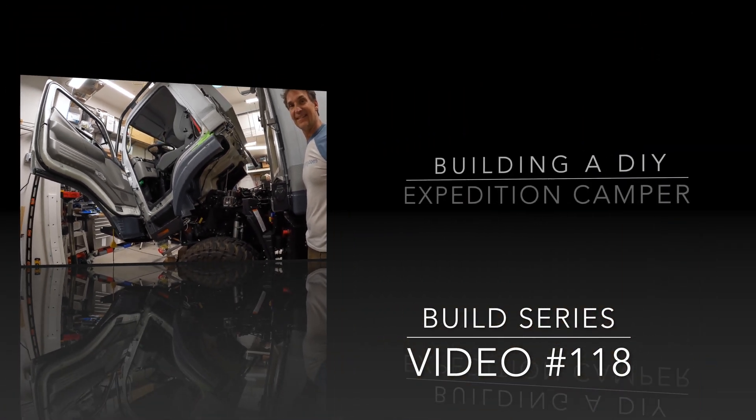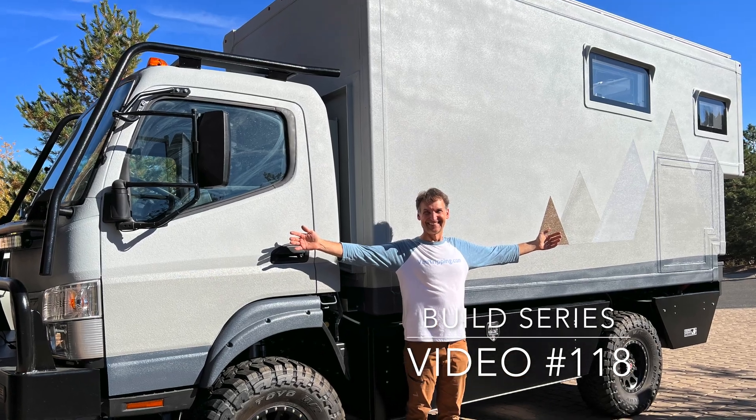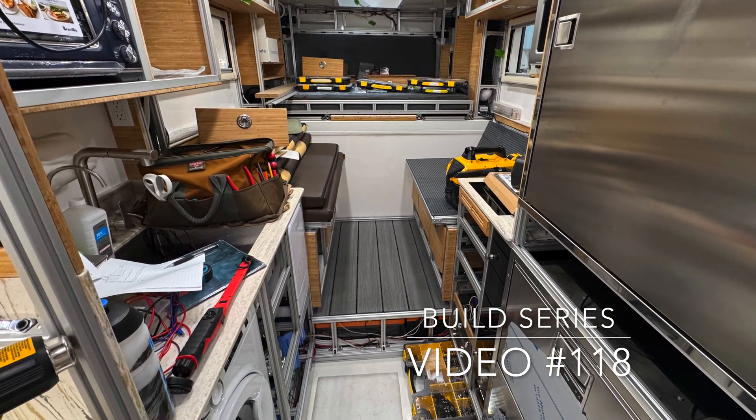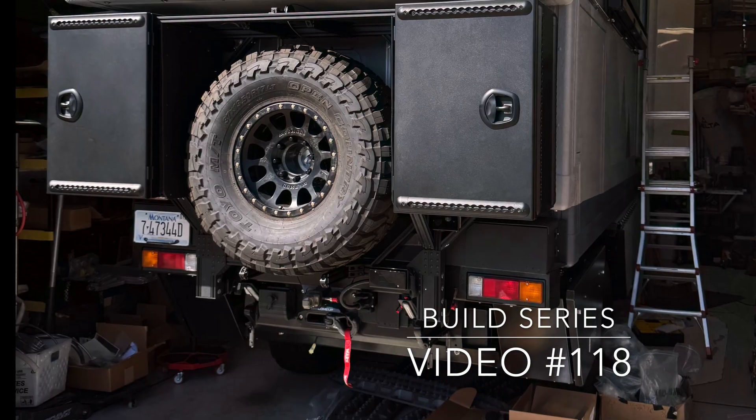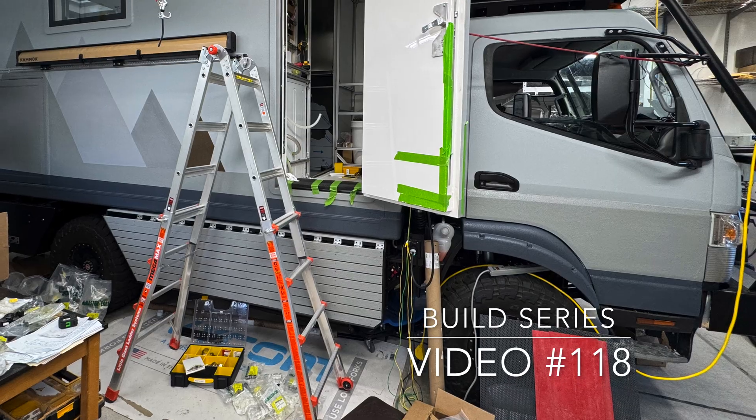Howdy howdy and welcome back to my DIY Expedition Camper Build project. I've done a lot of electrification in this unique camper build. As the interior is getting built out, the exterior is getting built out too. I'm adding some more electrification to really enable and help with the use of this Expedition Camper.